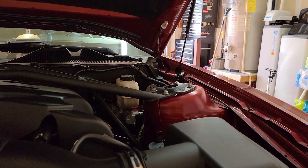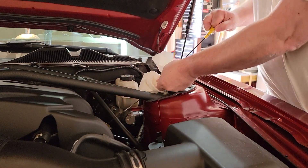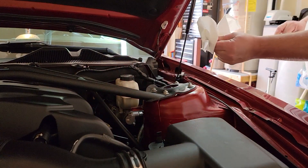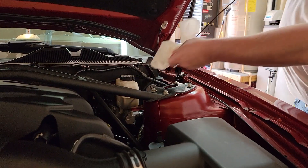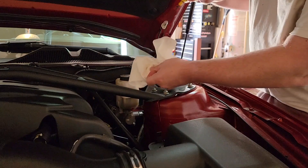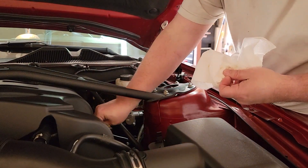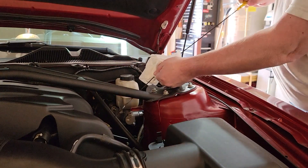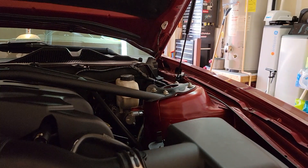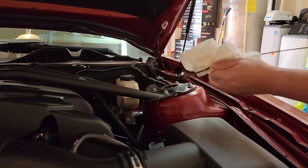Once you let it run for a little bit, come down to the dipstick, pull it out, wipe it off, put it back in, then pop it back out again and take a look at it. We are exactly where we need to be with our lines — so we are good to go.